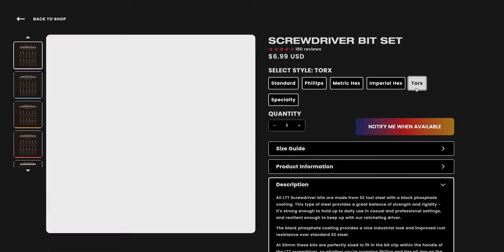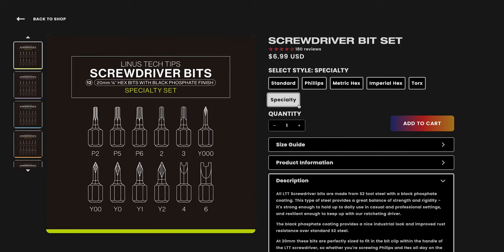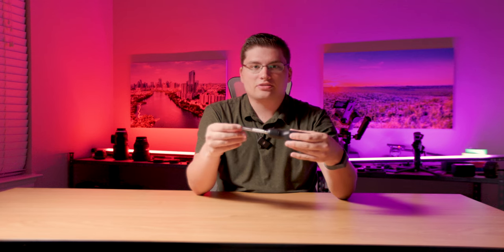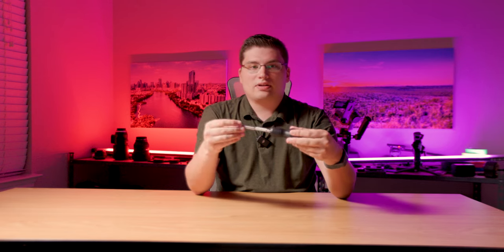Whether you need a specialized bit for a specific job or just want backup sets on hand, these bits are a great addition to any tool collection. The LTT screwdriver has also received positive reviews, including from Jeff Geerling, who noted that the shaft is thinner than other ratcheting drivers, making it more versatile, the handle feels better in the hand, and the magnet is much stronger than the Snap-on.